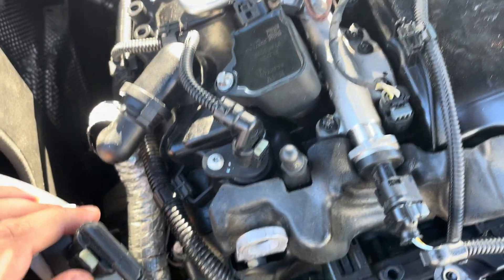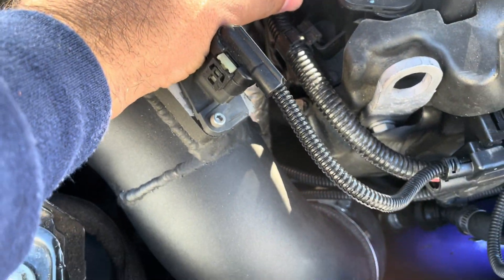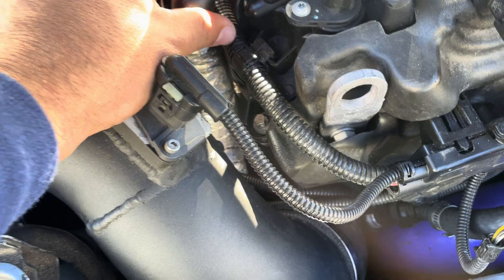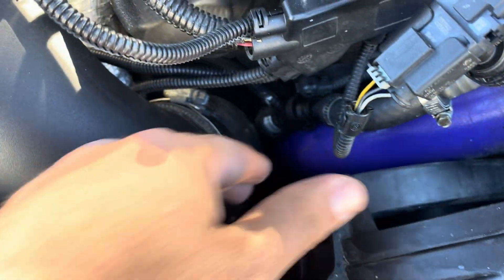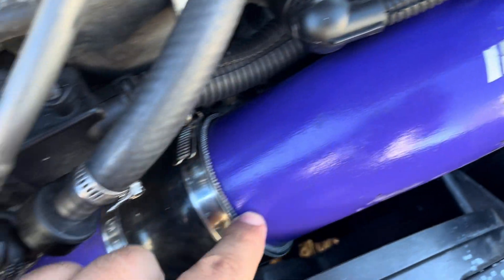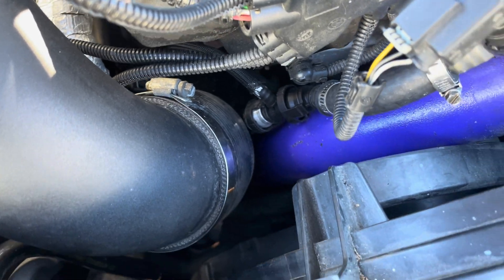That's a good way to separate a valve cover issue from a turbo issue, because if you leave that hose on, oil is going to shoot up into the intake and up the charge pipe, making it harder to diagnose. Another way to check: if you don't see any oil coming out of here, plug that up and disconnect your charge pipe — either there or from the turbo — and see if you've got oil in there. If you do, chances are your turbo is blowing oil through your system and intercooler.